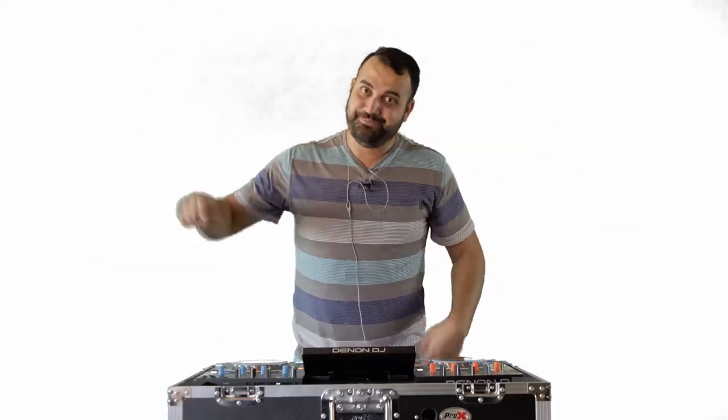Thank you so very much for checking out this video. If you think I deserved it, get down there, hit that like button, smash the subscribe button and the bell notification — all of that goodness. If you don't think I earned it, give me a big fat thumbs down. I need to know — I need to know why though.